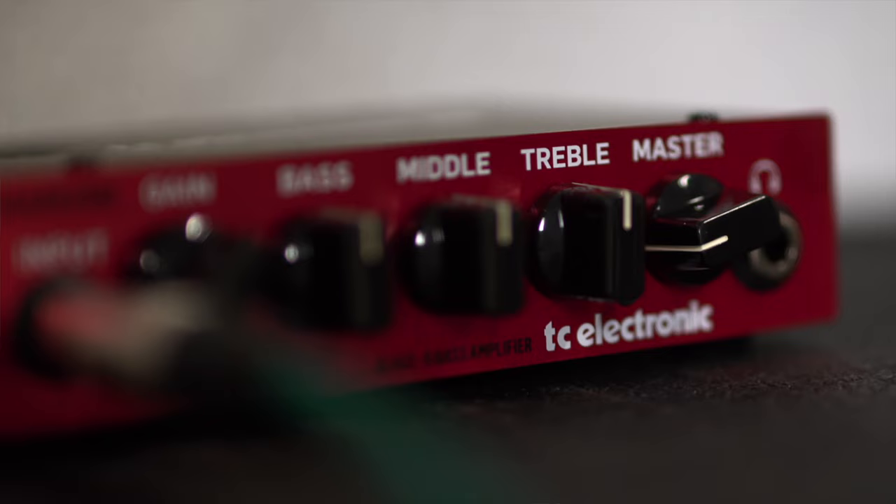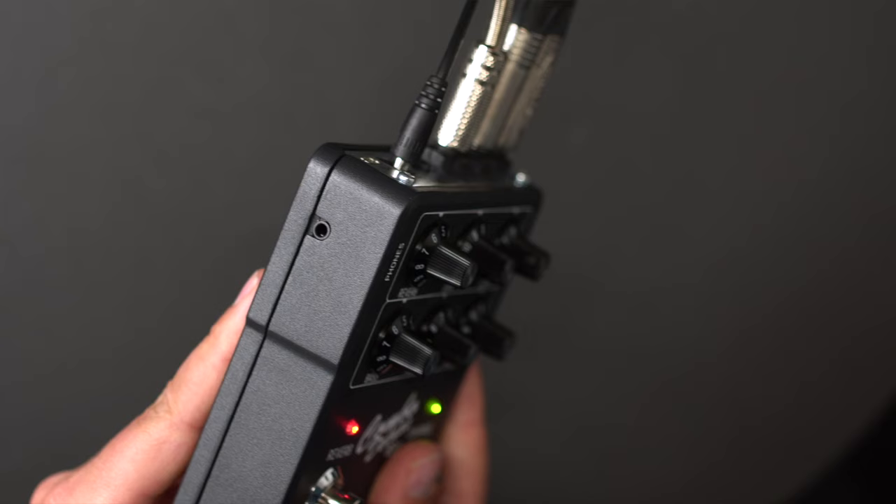We do also have a headphones output and this is great if you want to rehearse back home — just want a simple amp, you just want to play a little, have a little noodle, well there you go. So I hope you'll have fun with the pedal, I know I have, and see you out there, bye bye.